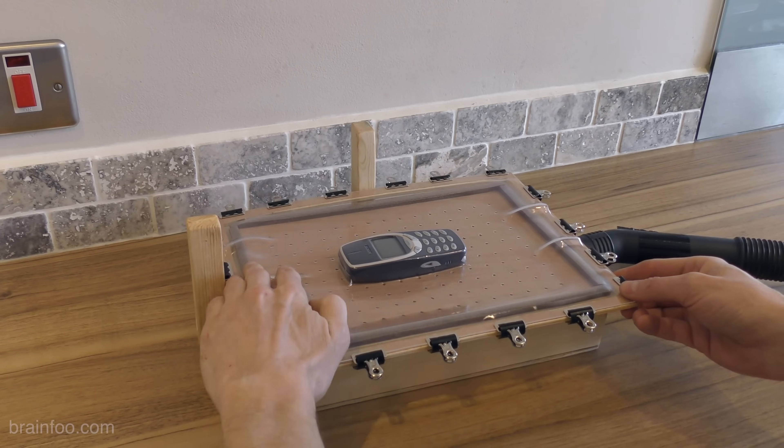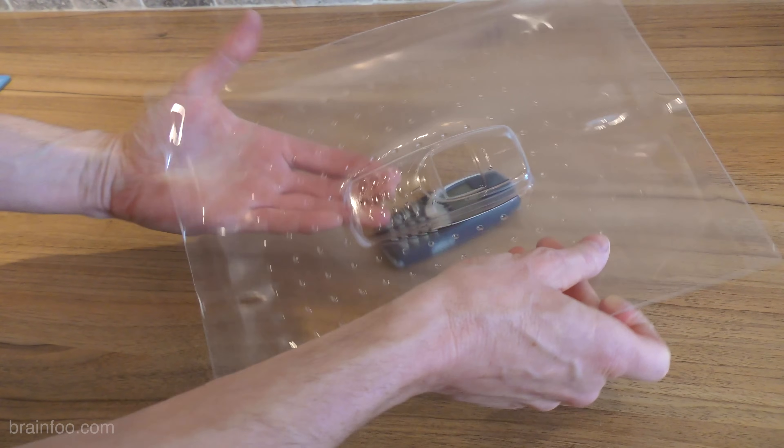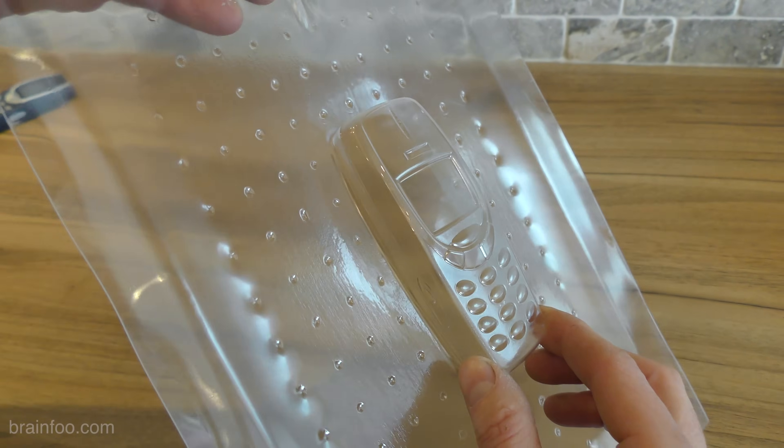There you go — a really cheap, easy to make vacuum former that works really well but doesn't look like utter junk either. Let's see how it was made.